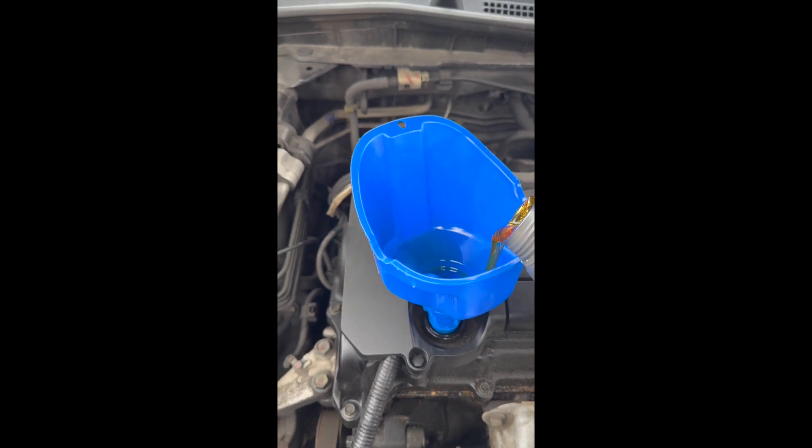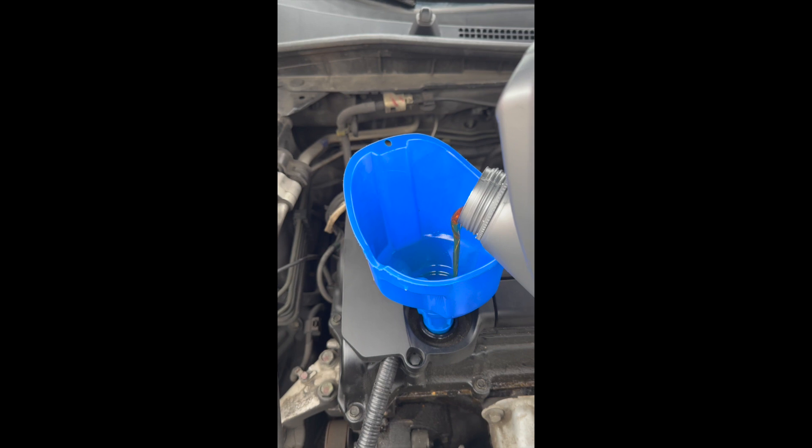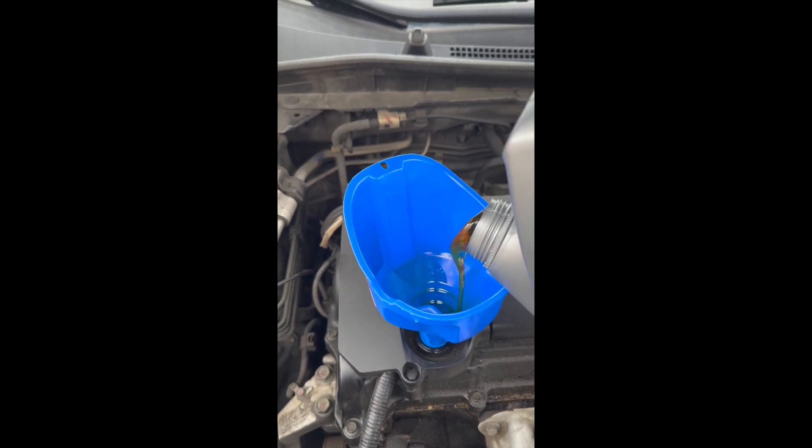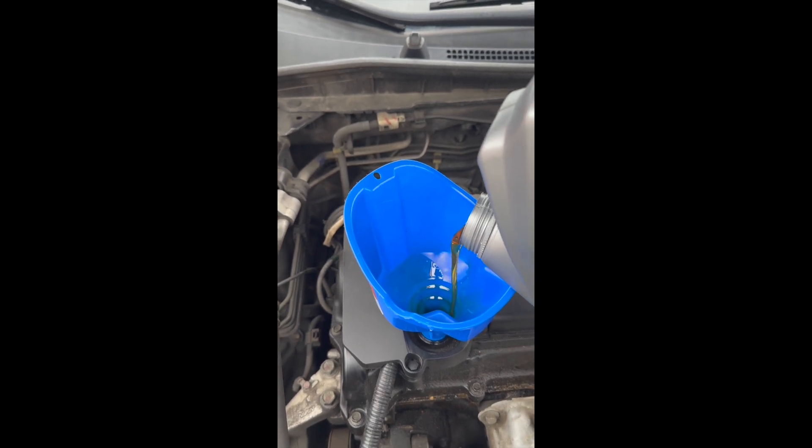I might have added five. But my car was like in the negative with the oil — it had been asking me for an oil change a few months ago and I just didn't do it. But now I know how to do it, so I'm doing it now.